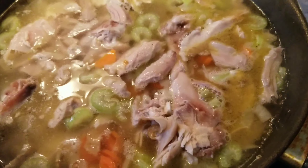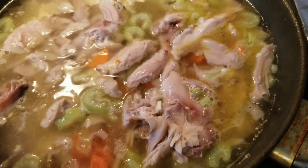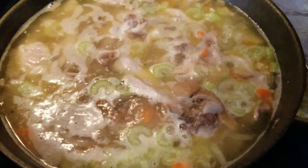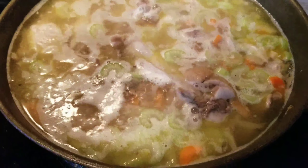We're gonna check it later, guys, when it's really boiling.